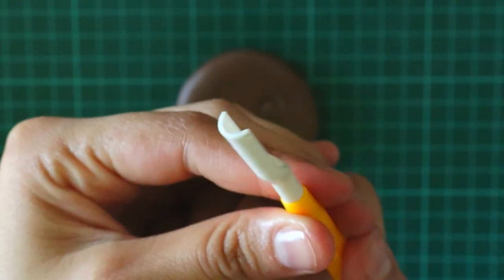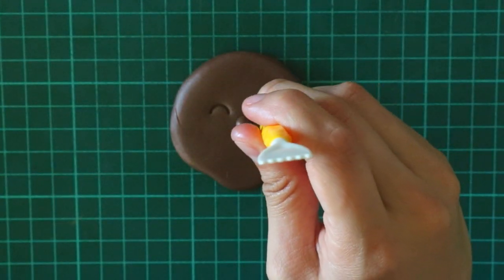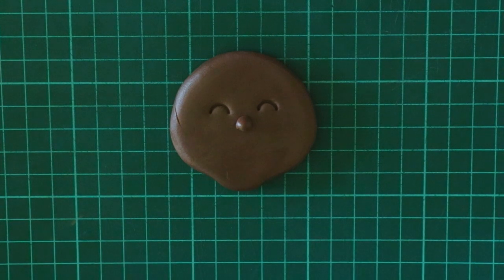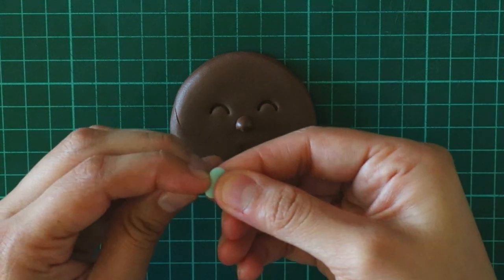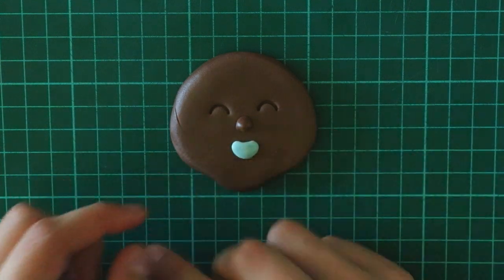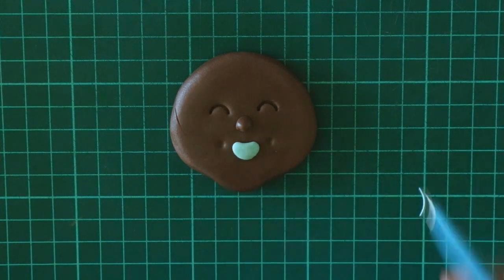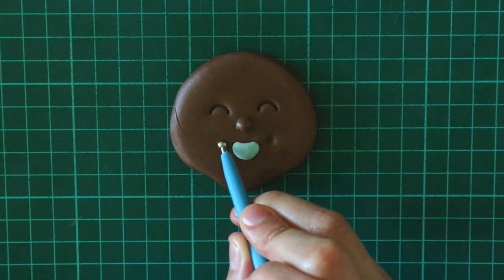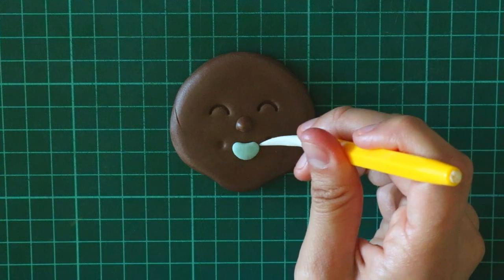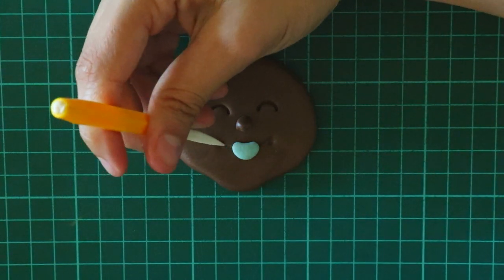To make the eyes, I used this fondant tool right here. Super simple — all you have to do is just press it down into the face like this, and then you get something like that. And then I also made him a binky. To make that, all I did was flatten out a circle and then I pushed in my pointer finger to the center on top of it like this. And then I glued it on top. And then I gave him little indents on each side with this bowing tool, just to give him more of a cute smile.